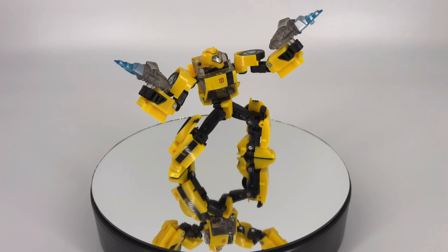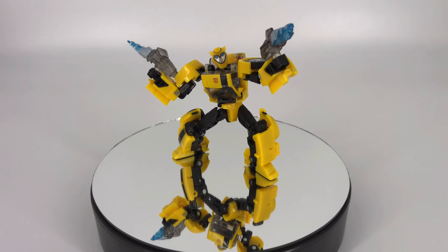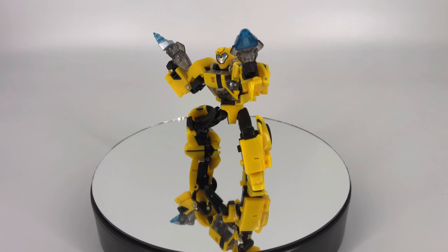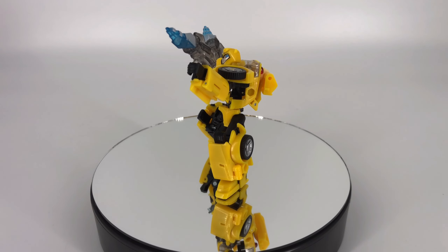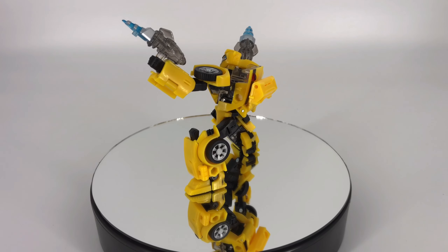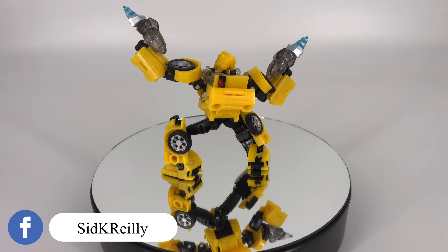Moving on to his articulation — it's pretty good for a Deluxe Class figure. He's a little funky in his shoulders the way they work, and also in his elbows, but primarily in the shoulders. Down at the ankle you get interference when you try to do that ankle tilt where he rubs up against that back panel — not a big fan of that. But you're going to be able to get this guy in some pretty cool poses. Overall articulation is pretty good for a figure at this price point — I'm going to give him an 8 out of 10 on articulation.